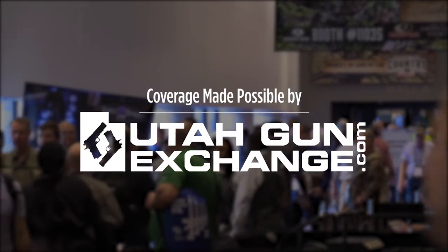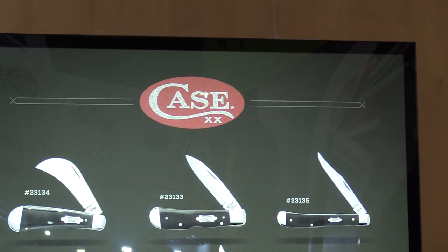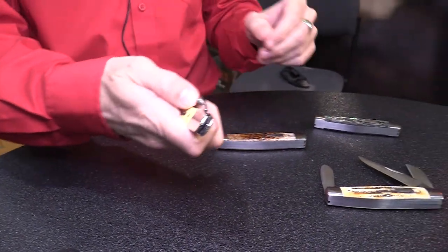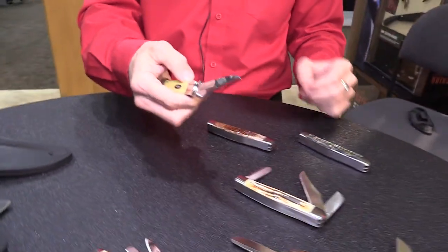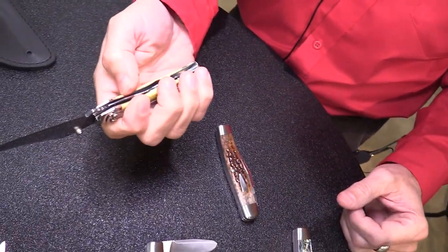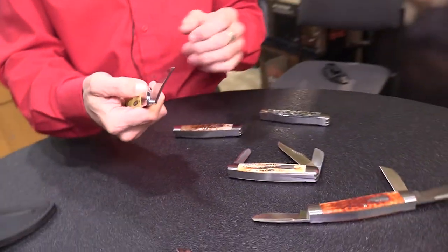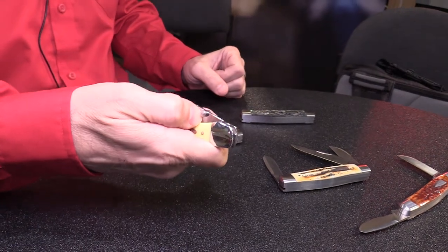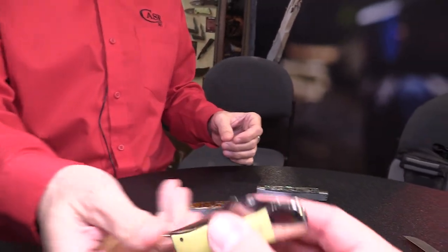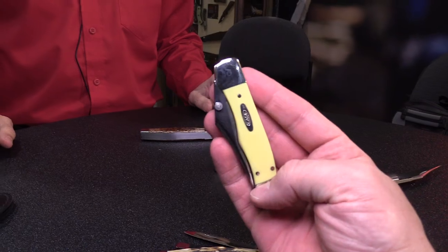We're back at Shot Show 2018 at Case Knives with Fred. We've got some pretty neat stuff to talk about this year, particularly this guy right here. This is Case's first assisted opener — in a yellow synthetic handle that everybody knows and loves. The mechanism inside makes that blade just spring open. Can I get it in hand?